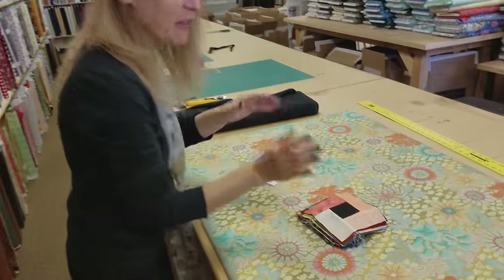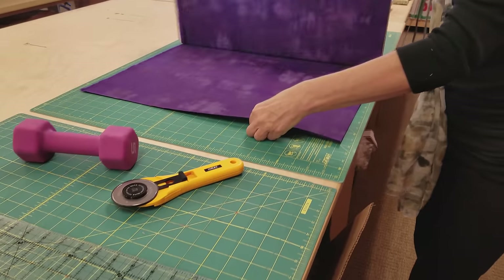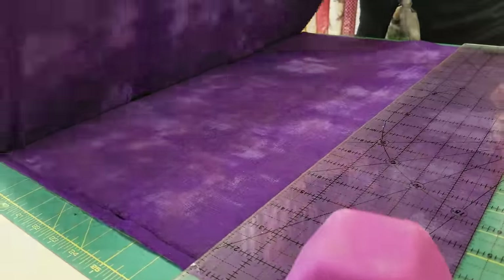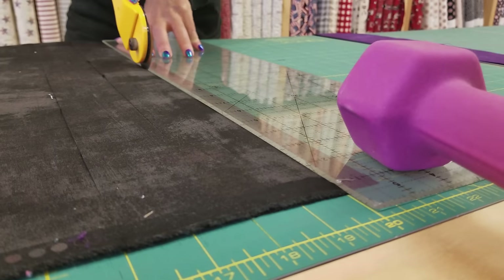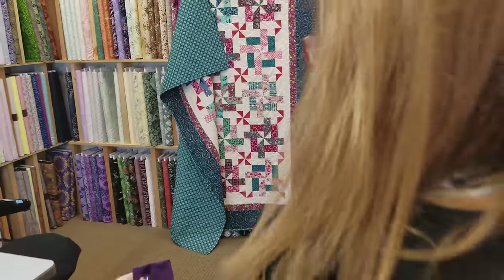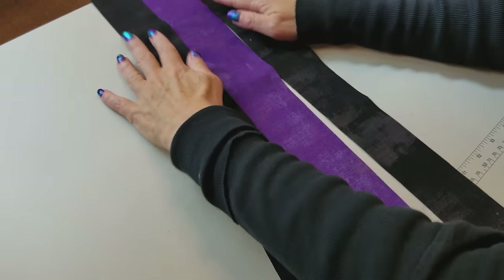All these blocks are done — they're very easy to make. The next thing we're going to make is the blocks that go between the colorful blocks. For these blocks we're going to need two strips at two and a half inches from our accent fabric. These don't get sub-cut; they stay in strips. Now we need to cut some two inch strips from the background, then take all of these strips and the accent strips over to the sewing machine. We're going to take one accent strip and two background strips and sew them onto the outsides of the accent.